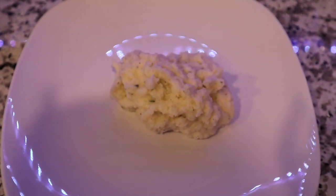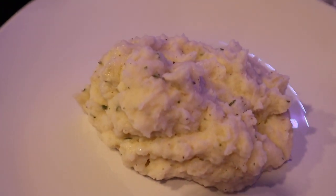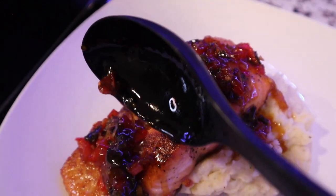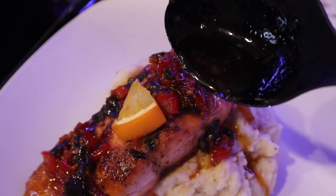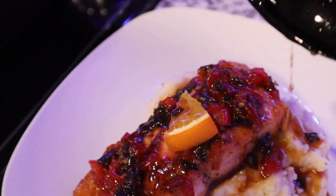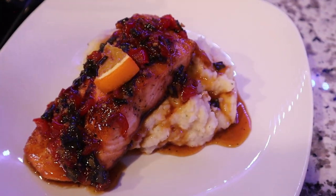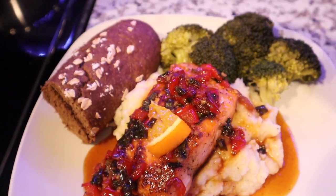Now it's time to eat. I place my mashed potatoes down first, then add your salmon and make sure you have some of that yummy glaze on top. Add broccoli and bread — dinner is served.